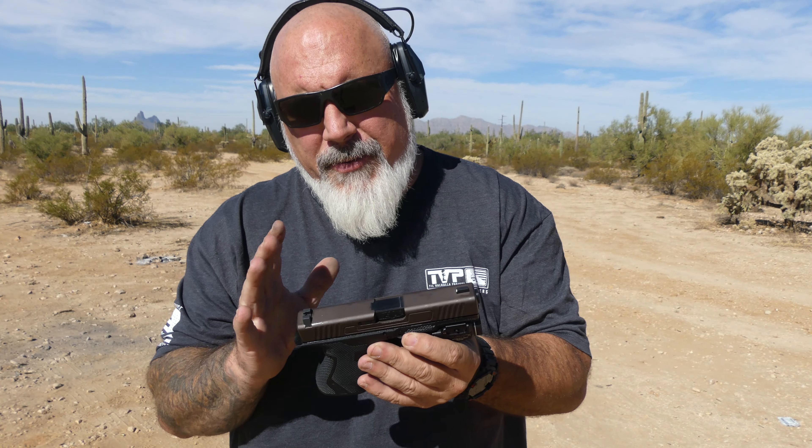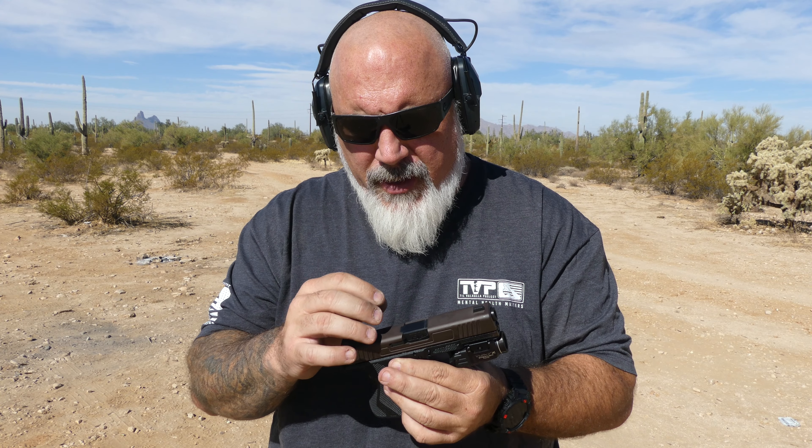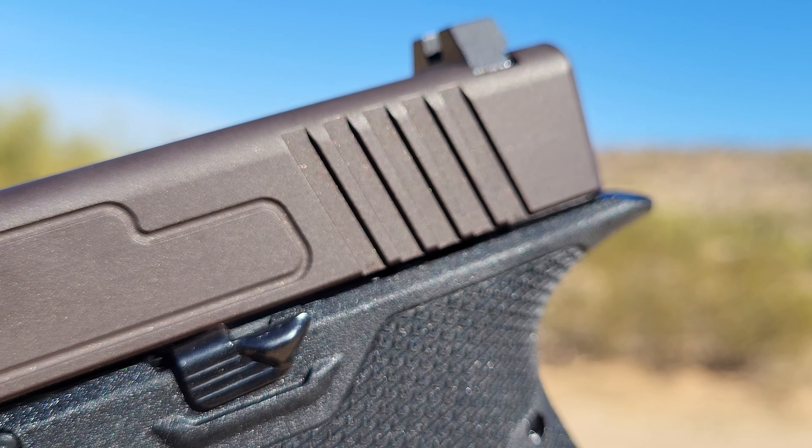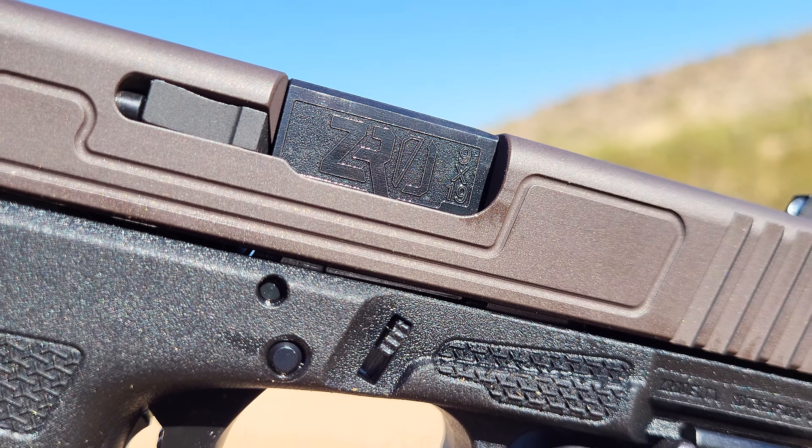So the slide — they have some slide options for color. I chose a slide that was not optics cut, because there's actually a local company I want to give a try that does milling for slide cuts. This being a Glock-sized, Glock-shaped slide, I'm fairly certain they'll be able to do it. I ordered it without the optics cut on purpose. This is what they call the Vortex Bronze color for the slide — super cool, it's almost got a purple tinge to it. It looks an awful lot like a Combat Armory slide, judging by the little cuts in the side and the spacing of the front and rear serrations.